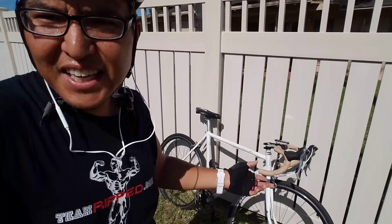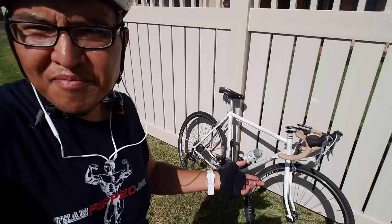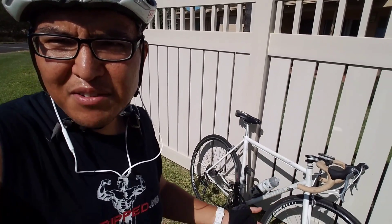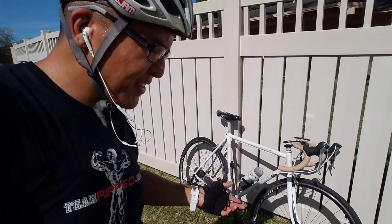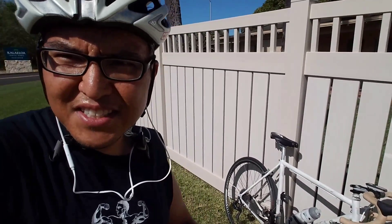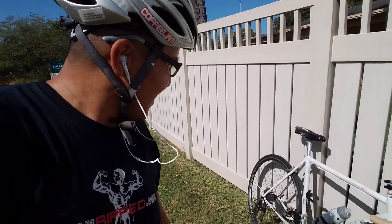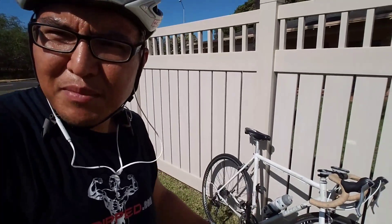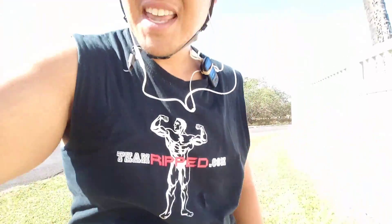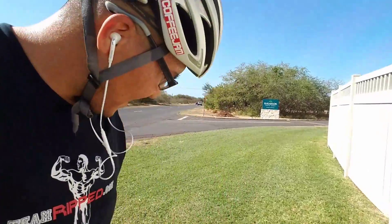If you do have the choice, have a bike totally dedicated to your morning intermittent fasting 30-minute routine. This bike has all-condition Armadillo tires — less chance of a flat — just pretty minimal.